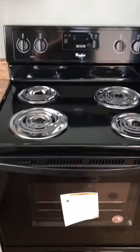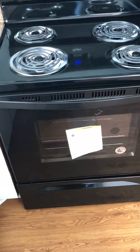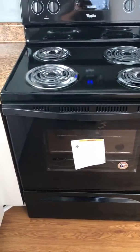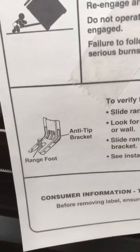Hey everybody, Jesse Zumbro here from Zumbro Home Inspection. I just wanted to go over something I see on new construction, old construction, all construction — so many times with freestanding ranges such as this one. Freestanding ranges since 1991 have come with a device called an anti-tip bracket.